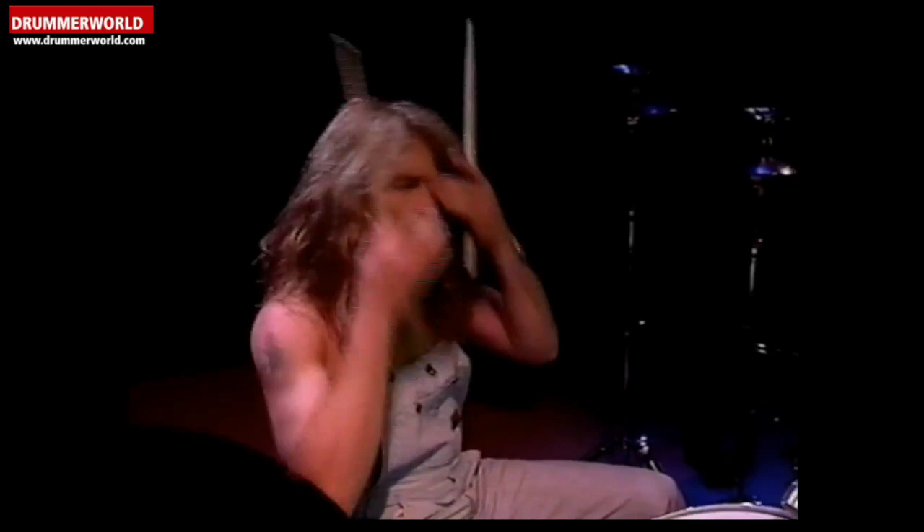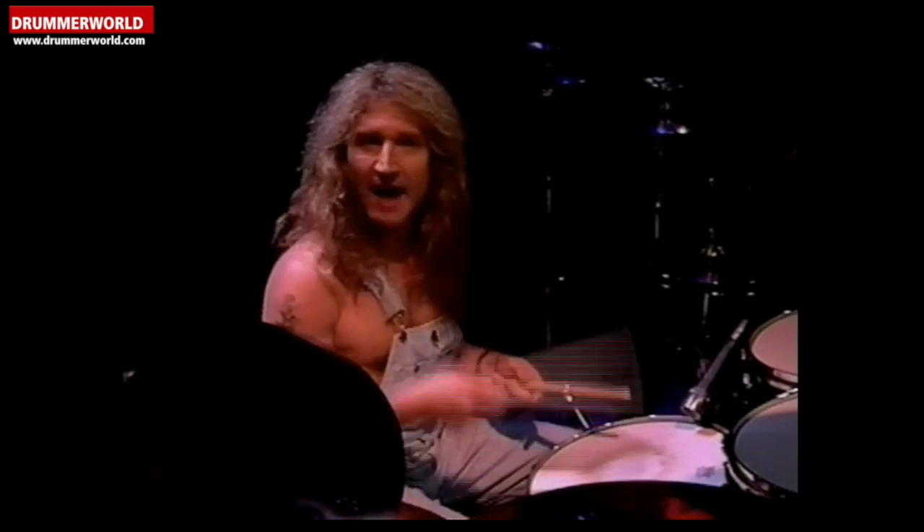Another aspect I like to use is something I call almost like half stick twirls or half spins over my double bass playing, over my feet, something like this.